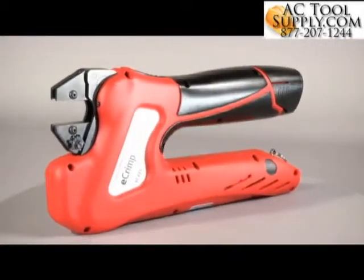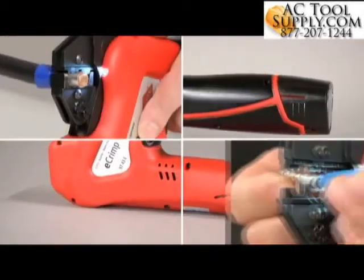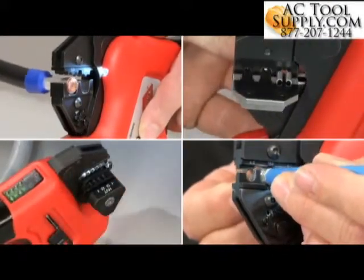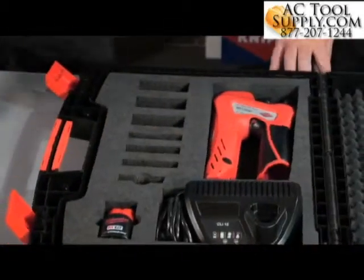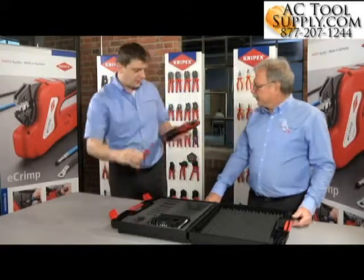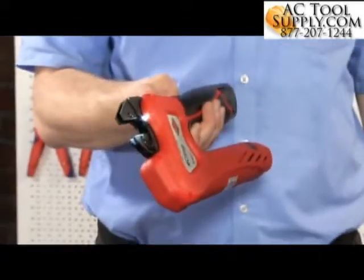The Knipex e-Crimp are the first electromechanical crimping pliers in the world. They add the advantages of an electromechanical drive to all the proven strengths of the Knipex crimp system pliers. The result is an outstanding professional tool that makes everyday mobile and stationary crimping tasks easier, faster, and more reliable.